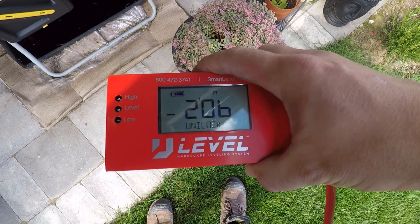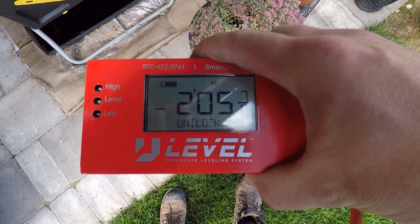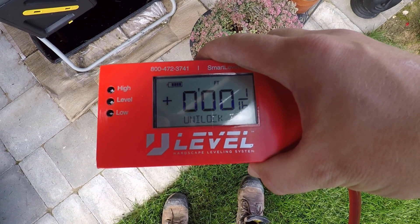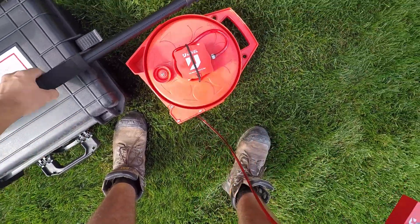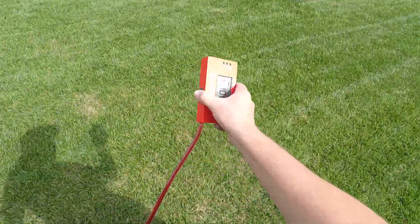In order to do this we're going to be using what's called a high precision altimeter, and essentially what this is is a water level with a digital readout. It allows us to set a zero point or a benchmark somewhere and then measure the elevation up or down from that specific point. This is an excellent tool for estimating and quoting projects because it's nice and easy to set up.